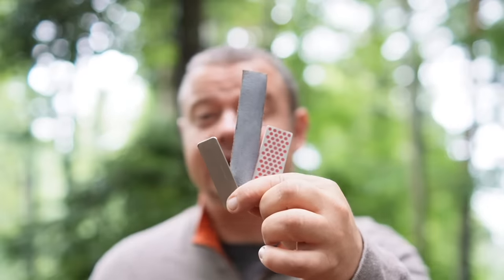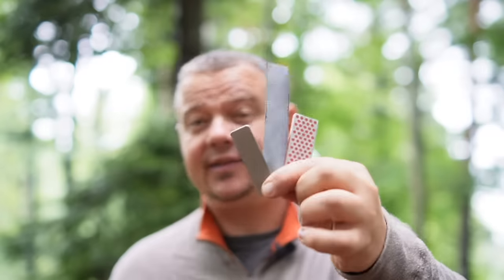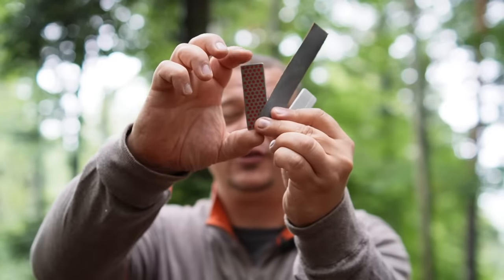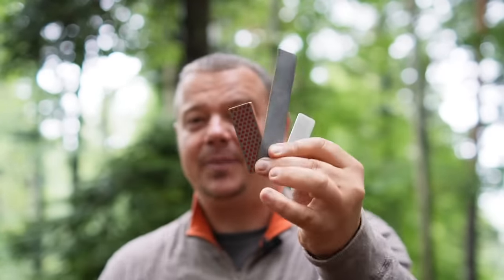The knife sharpening tools I propose to attach on the basic model of the Venture are not as big as other field sharpeners you know. Nevertheless, you can use them as a primary knife sharpening system. Later in this video I will show you a trick how you can exploit the full potential of the length of such small sharpening tools. But of course you can also carry a bigger field sharpener in the backpack and use it as backup.